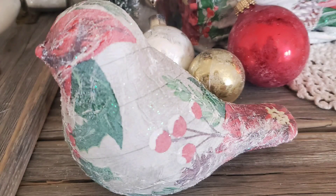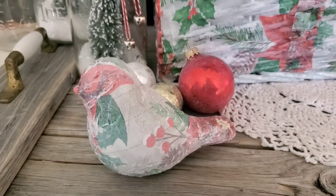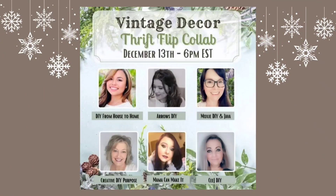The next step was to apply a little bit of glitter just to give it a shimmery look for the holidays. I do have a tip shortly on how you can apply glitter without getting it all over yourself. Be sure to mark your calendars for December 13th at 6 p.m. Eastern time — I'm so excited to join some very talented ladies for six videos full of vintage decor and thrift flips.